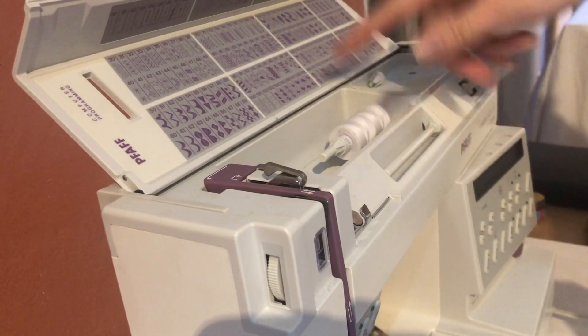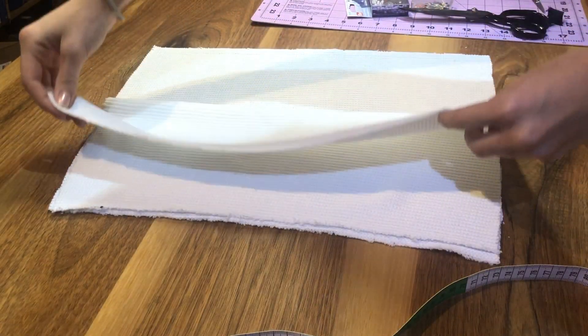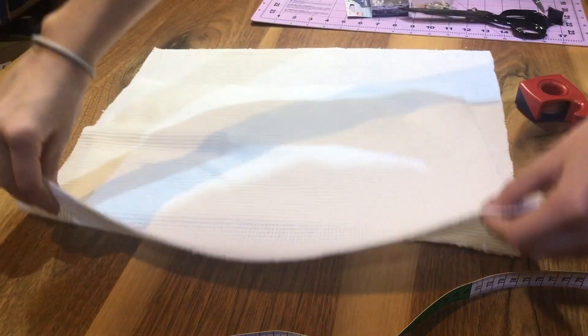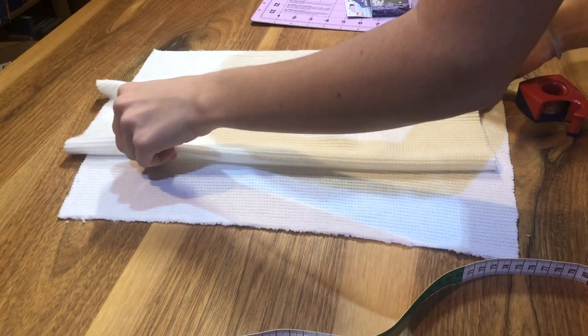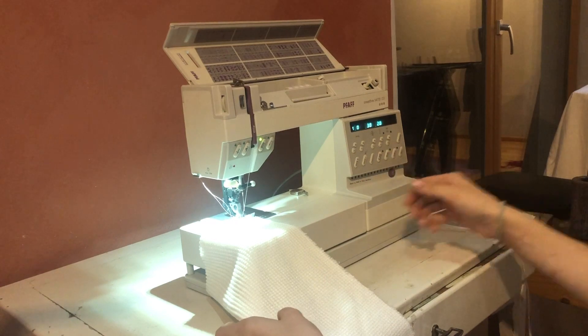Make sure your sewing machine is threaded in white or the most similar color you have. You should have two rectangles now. You're going to fold each one over and sew along one seam. If your fabric has a right side and a left side, make sure you put the nice sides together.